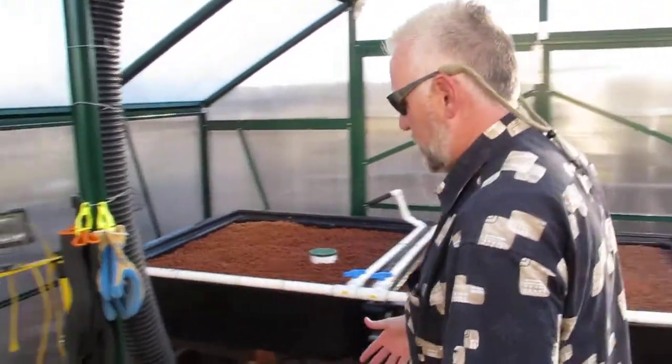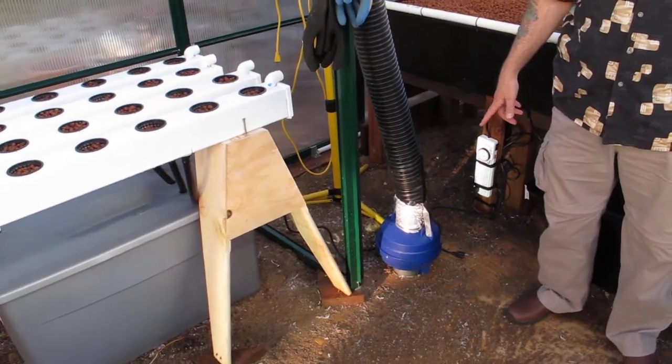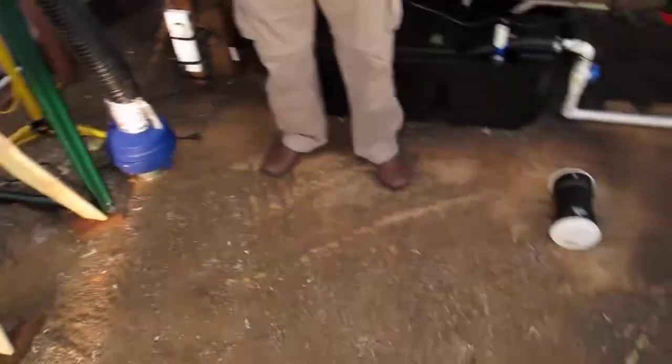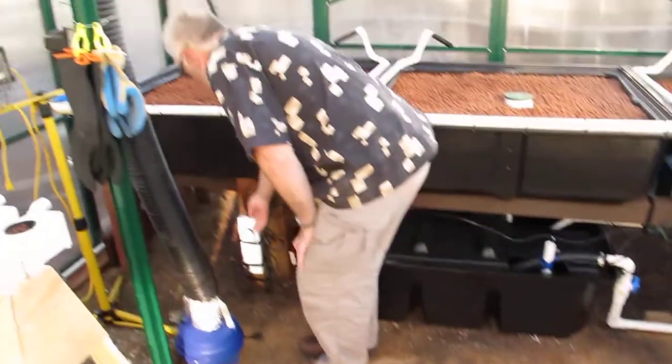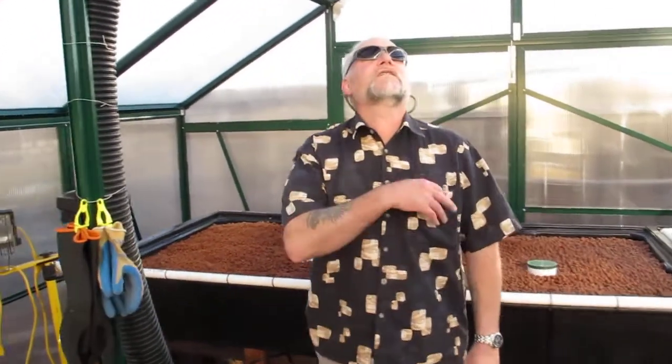We have heat regulation and air regulation in there. This right here is a 40-watt Sun Leaves 200 CFM fan that goes into the heat sink. We'll demonstrate that now — you can hear it starting to roll.